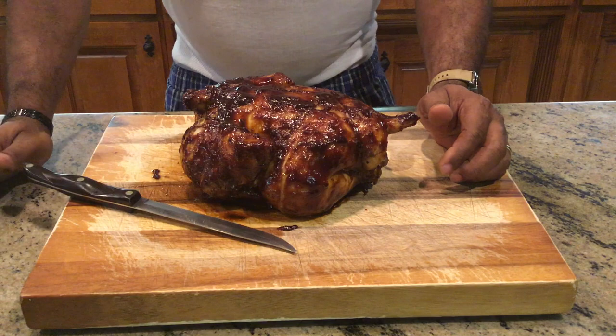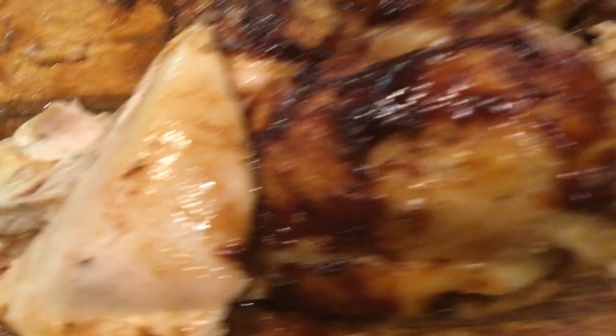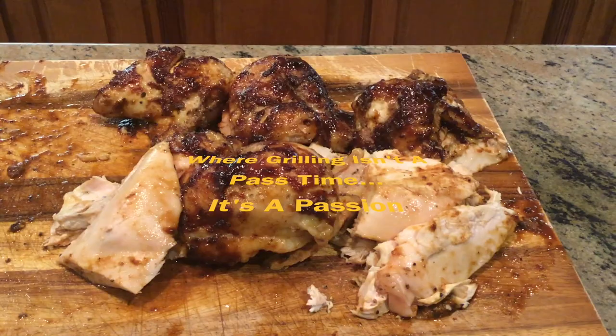Here we are at the cutting board checking out the final results of our beautiful jalapeño and ginger rotisserie chicken cooked on the Sonterra Santa Maria style grill. Here's our beautiful rotisserie chicken after cutting it up — look how beautiful this is, look how succulent the breast meat is. If you like what we're doing, please subscribe to my channel. At D-Ski Grills, grilling is not a pastime — it's a passion. Thanks for joining me, YouTube. Try this recipe out — you'll enjoy it.